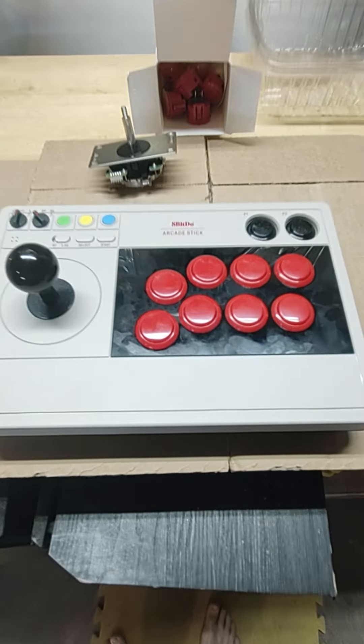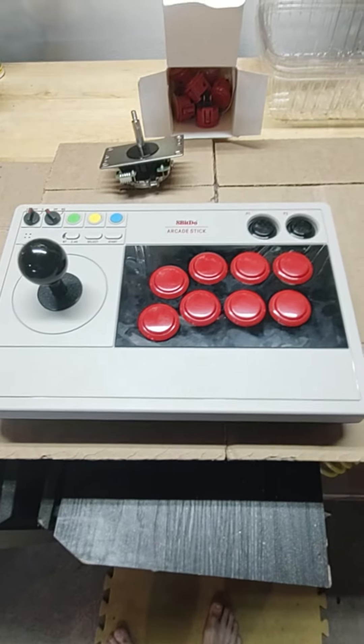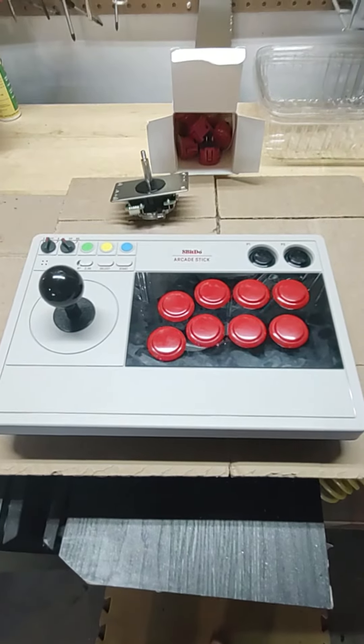We got the 8BitDo arcade stick here. It has some clone buttons and joystick in there. I ended up getting a Sanwa JLF and some Sanwa buttons, so we'll show you how to swap this stuff out today.